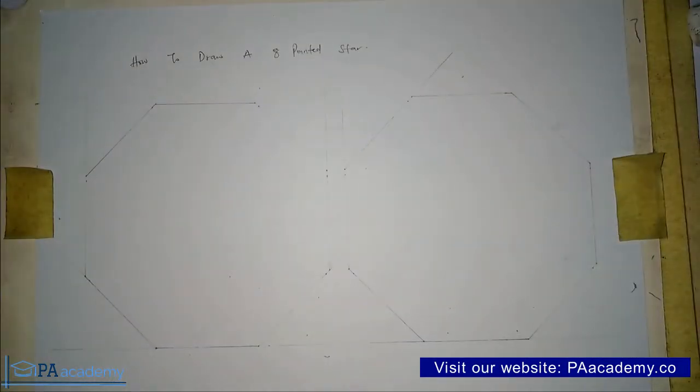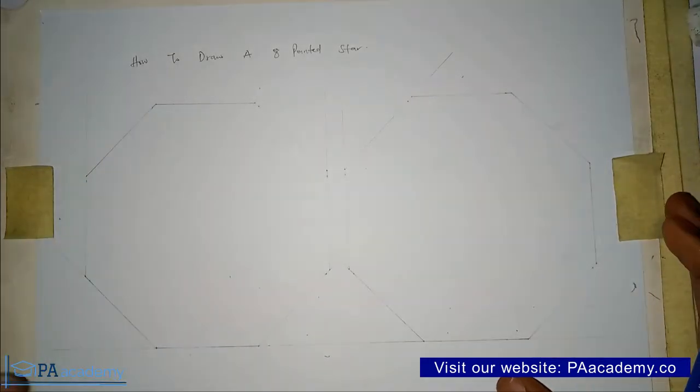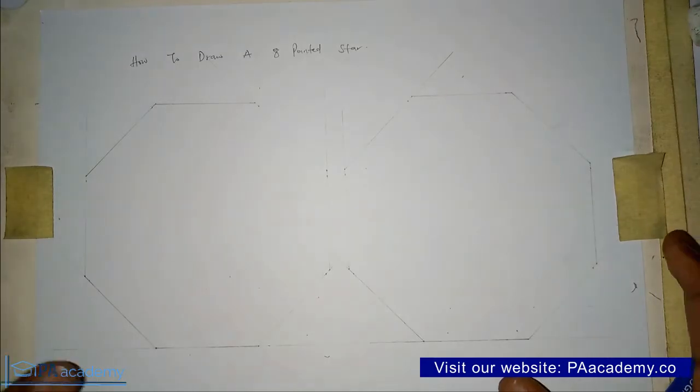Now let's look at how to draw an 8-pointed star. We are starting with an octagon — that's an 8-sided polygon. I drew it with a faint line before this video just to save time. If you don't know how to draw an octagon, check the description or the playlist on Technical and Engineering Drawing. I'm going to be showing you 2 methods to draw an 8-pointed star, so we have 2 octagons here.